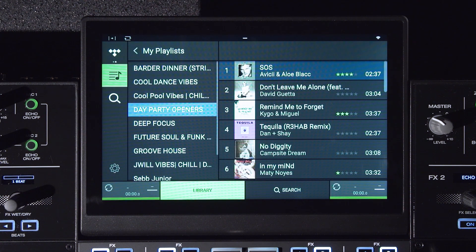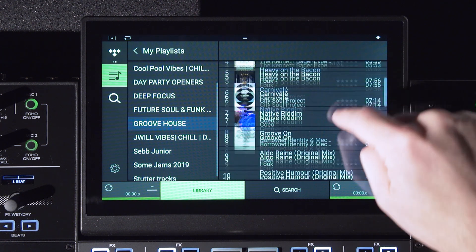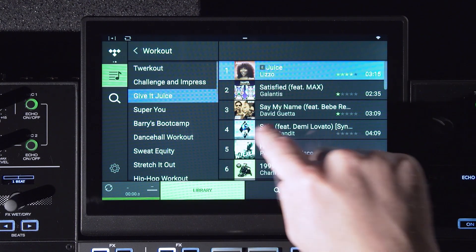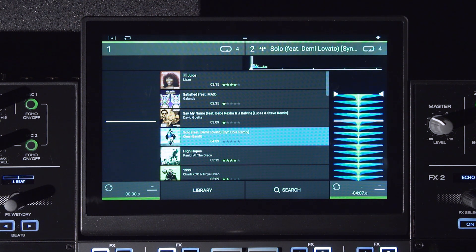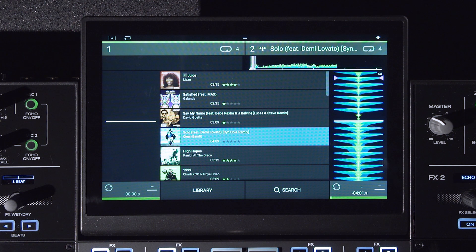Once activated, you'll instantly have access to all Tidal content, including your personal playlists, favorite songs, albums, and artists. To load a track, you can swipe to the right or press one of the load buttons. The song is instantly downloaded and can be played as soon as the download has finished. It's important to mention that all songs are downloaded in their entirety before enabling playback. This ensures that there are no audio interruptions if the internet connection becomes weak or unavailable.